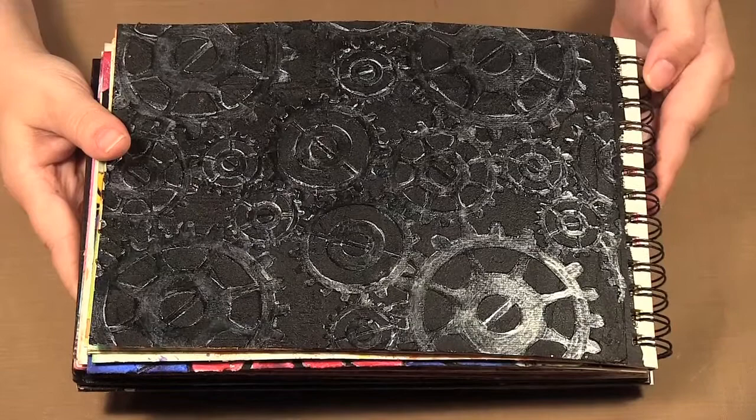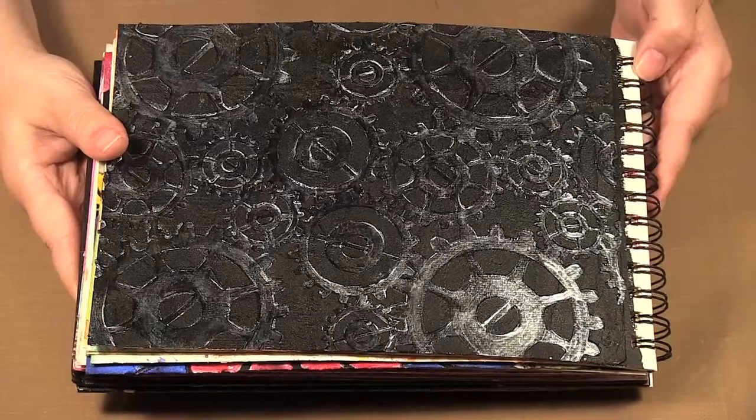So those are the four sets of stencils they currently have available. Now I'm going to show you how to use molding paste with the stencils.